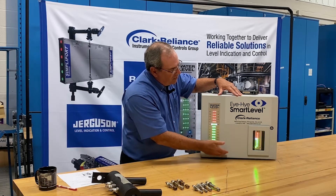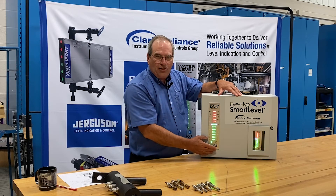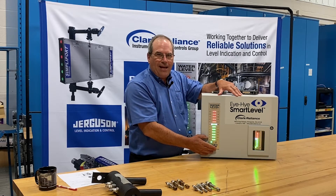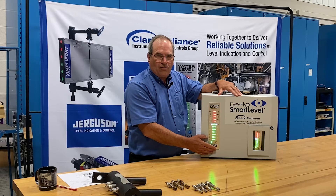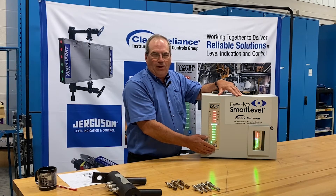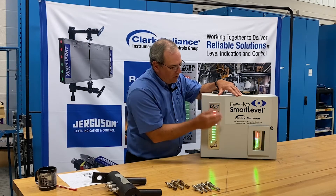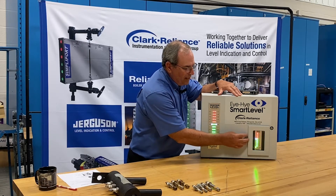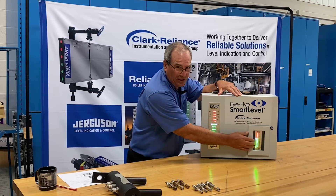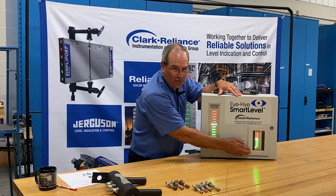On the door of the unit, you'll see the name Smart Level. The larger indicator is the one most commonly specified for the control room. We have it mounted on this demo unit, but ordinarily, if an indicator is required on the door of the control, it'll be the small model, which you see behind a glass window in a weather-sealed picture frame type arrangement around it.